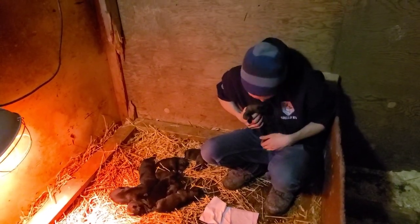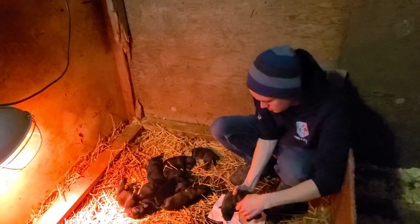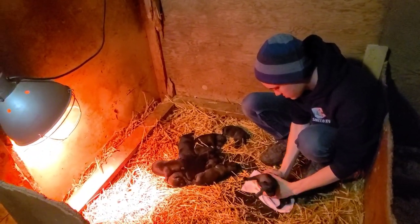Hey guys, Haz here at Shield Canine. I'm here with Steven, my kennel manager, and we are doing a process called Biosensor with our German Shepherd Jay Litter.